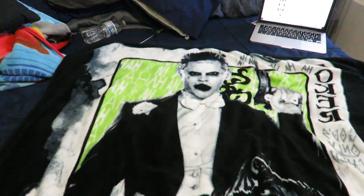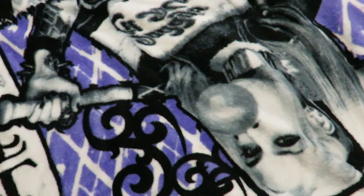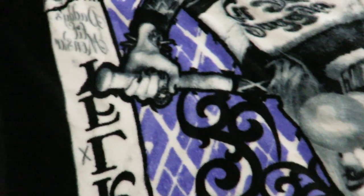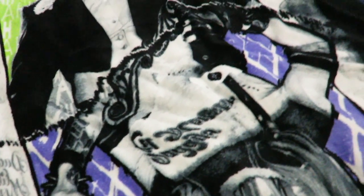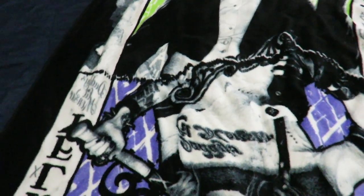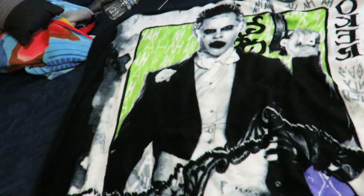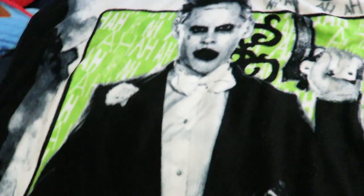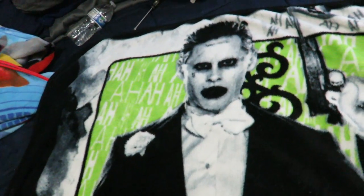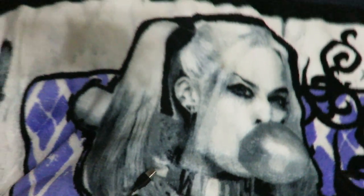One side has the Joker in his suit, the other side has Harley Quinn - see she's chewing her bubble gum, she's got her bat and the outfit that she does wear in the movie, and it's kind of like a card look to it. This is a throw blanket that I purchased from Hot Topic, I used my Hot Topic cash. I think retail on this is $24.99. There's Harley right here.